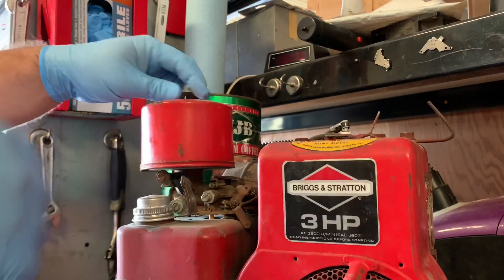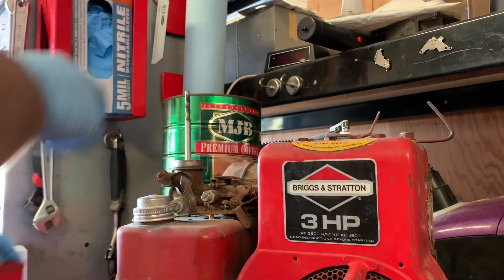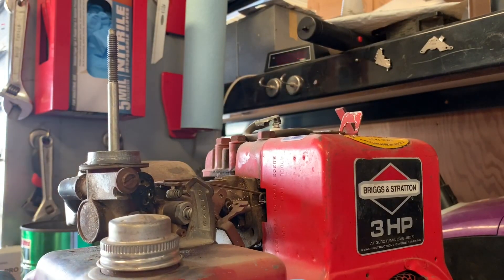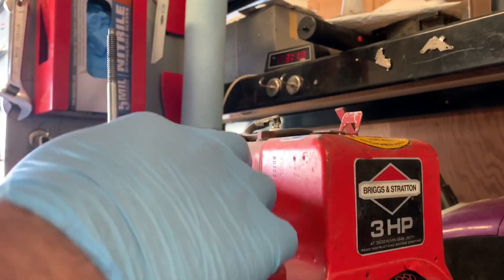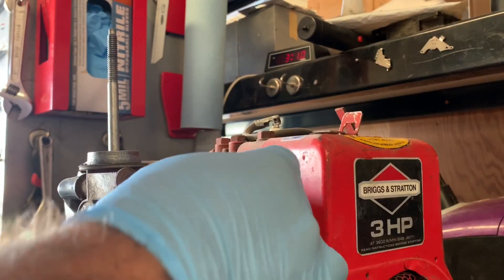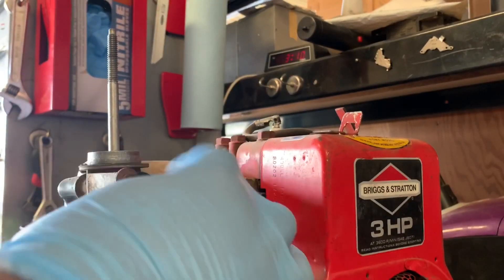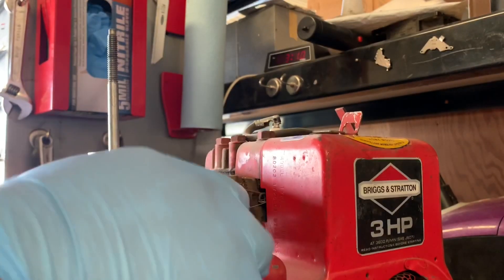We'll take the filter and cover off. I already see an issue — I'm not entirely sure what it is. It's got a manual choke right here, but that seems really loose. We're gonna try and check that.